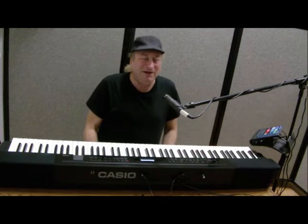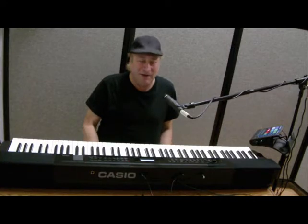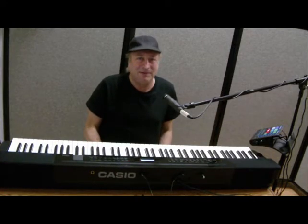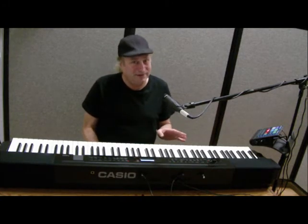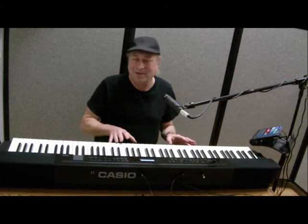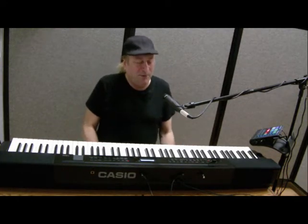Hey everyone, Piano Man Chuck here, and I have another demonstration of the cool factor part of the Casio Privia PX350. Before I go on, I do not work for Casio — I don't know anybody or am related to anybody that works there. I just think this is a super cool board, and I'm very excited about it and want to share some of my findings with you.